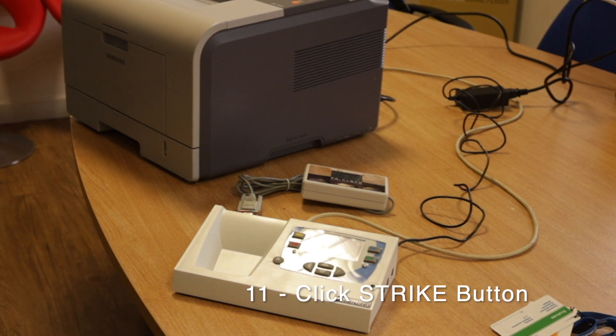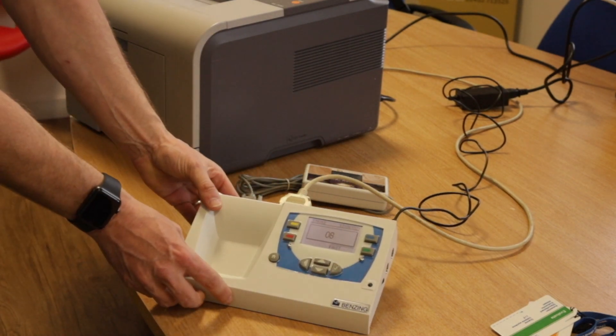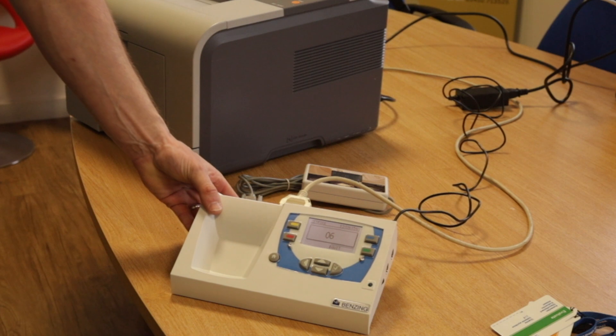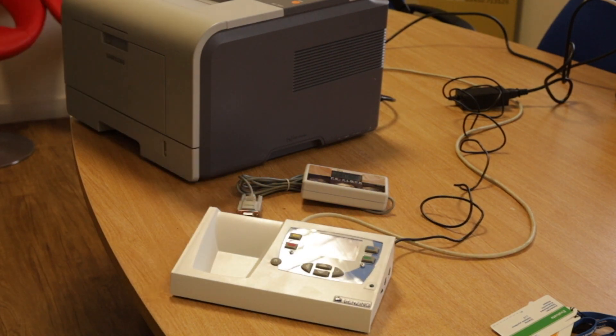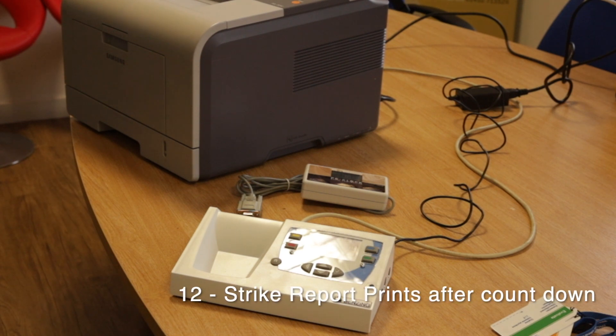It will count down to give you a strike and it normally strikes dead on time. As you can see in the top right hand corner, it's counting down — 3, 2, 1 — and when it gets to zero it strikes and it will print.